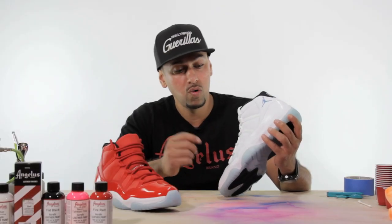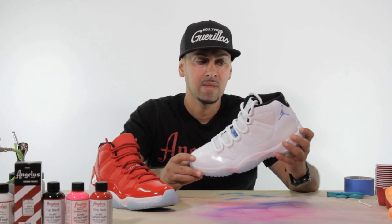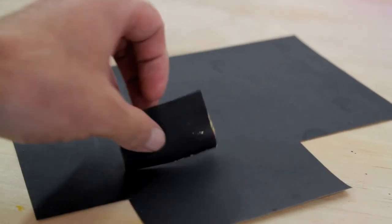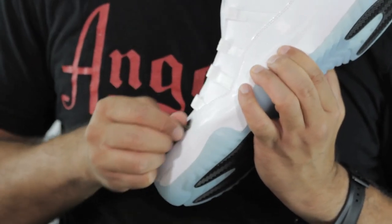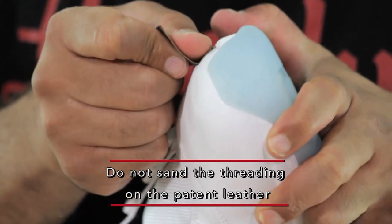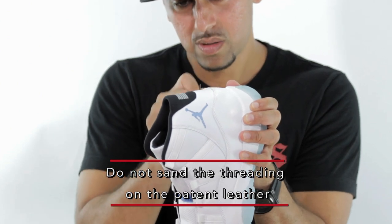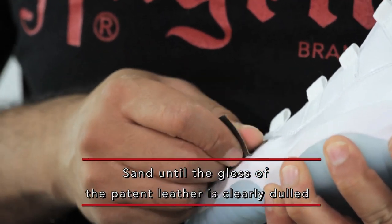Preparation on the patent leather is key. A good custom will only be a good custom if you can actually wear it and it won't have any cracking problems. The first thing I'm going to teach you is how to prep the upper patent leather portion with wet sandpaper — I'm using a 320 grit wet sandpaper. The gloss is like a barrier between your paint and the shoe, so go through the whole shoe and sand it all down.